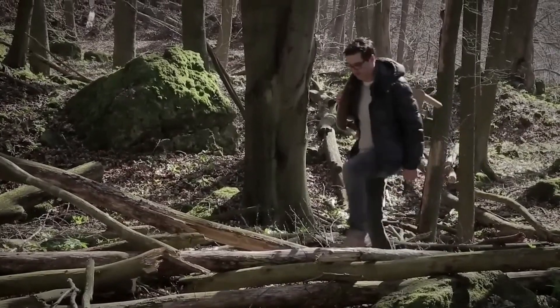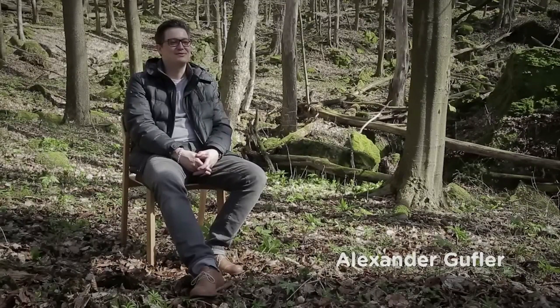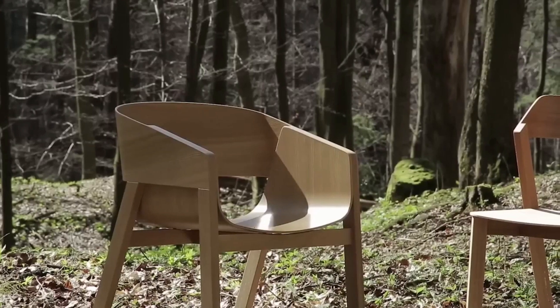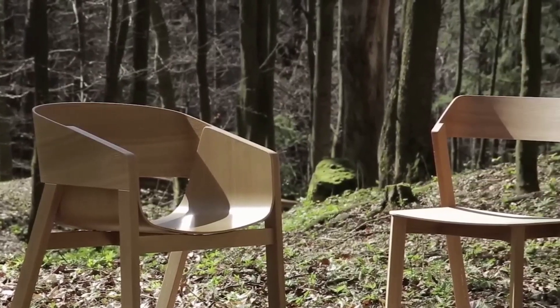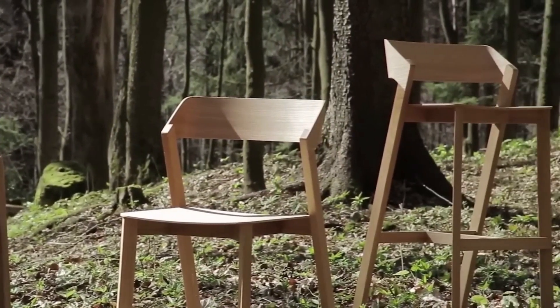In 2010 I started my collaboration with Tone. I designed an armchair for them made out of solid wood and plywood shells. Over the last year the chair was very successful, and so we decided to extend it to a whole chair series, including a stackable side chair.